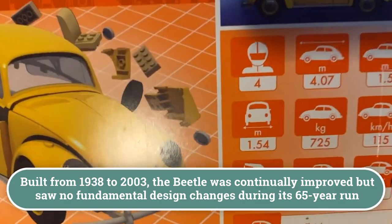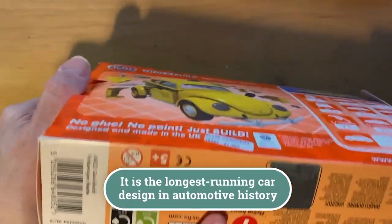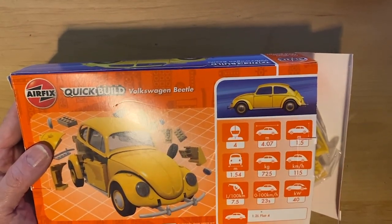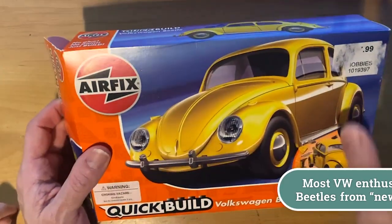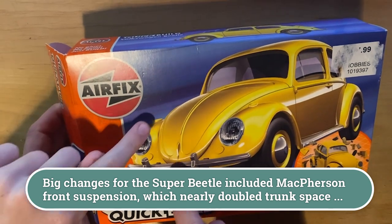The engine location on the box art isn't exactly accurate. There's a little foil thing so you can't counterfeit it. This is a 1.2-liter flat-four engine listing - so this is a fairly early Beetle, 1200cc. Let's see how this thing works, I'm pretty excited.